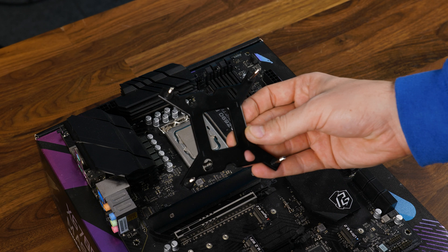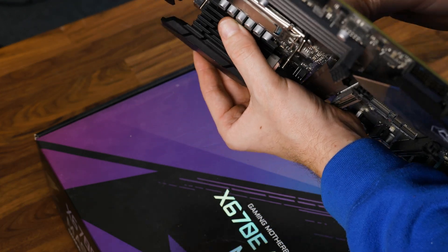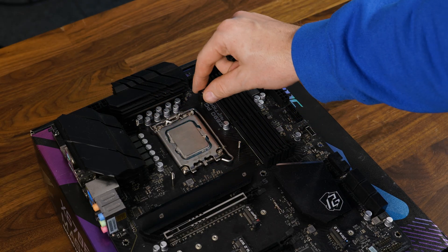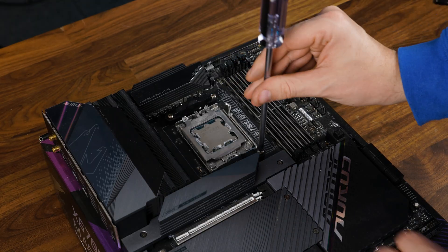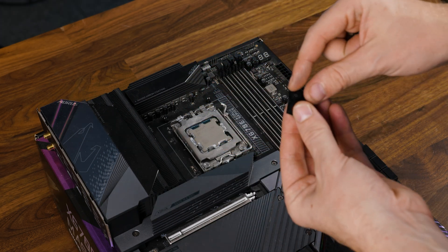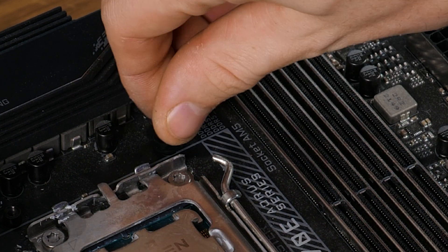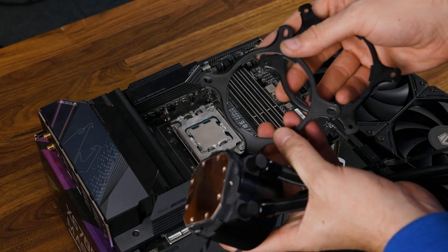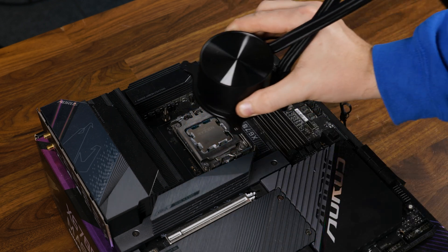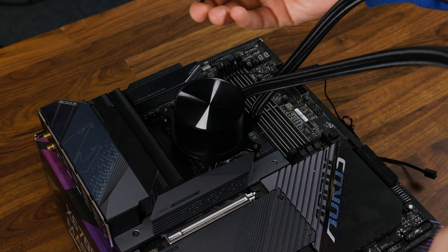To get the cooler going on Intel, we need to take the provided backplate — make sure to take the right one because there are two — and slap it behind the motherboard. From there, place the appropriate LGA spacers on top. Over on AMD, we need to remove the pre-installed retention brackets and replace them with these weird-looking but easy-to-grab brackets after putting on the rubber protection pieces. From there, slap some thermal paste onto the chip, take the retention bracket for AMD or Intel depending on your system, twist it onto the water-block-pump combo, and then screw it down.